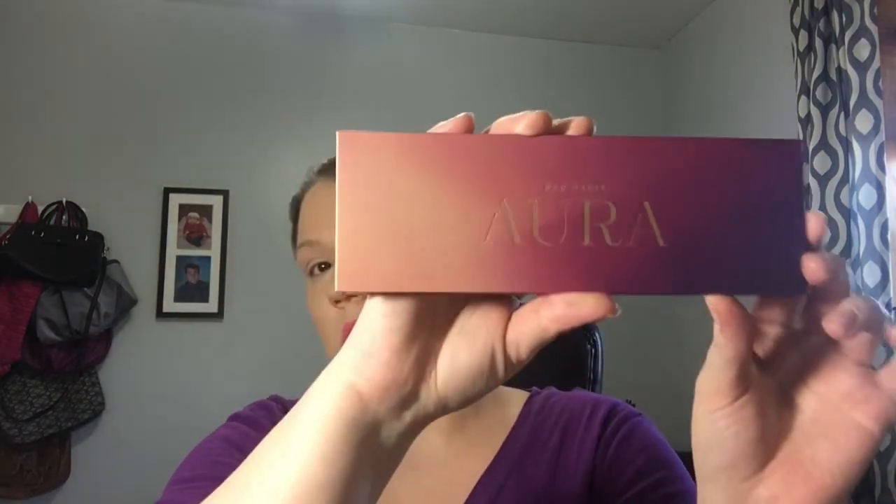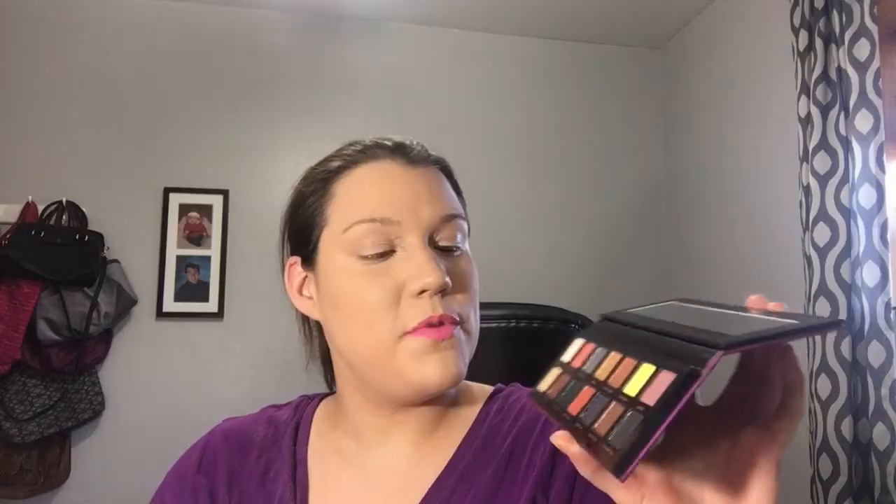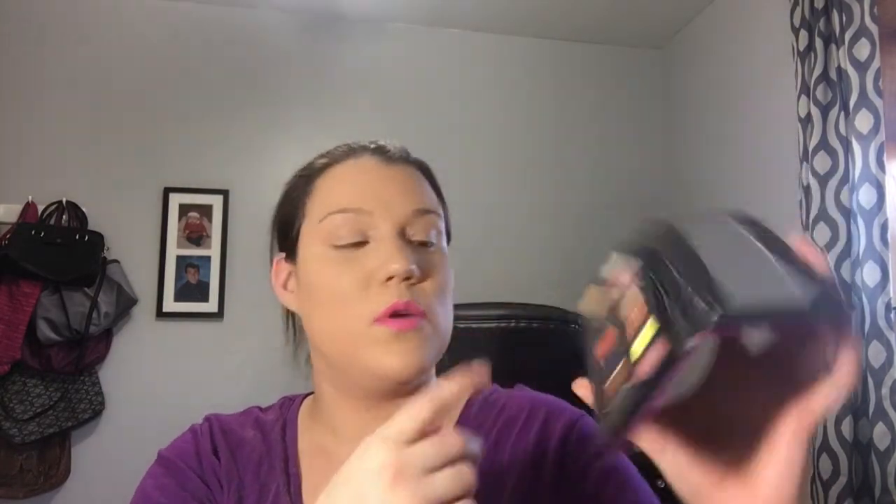And then you have the new Aurora — this is a 14-color eyeshadow palette as well. I love the packaging, they are beautiful. This is a very good assortment. You have seven shimmers and seven mattes. I don't know what I'm going to do with this very yellow color. The shimmers are very beautiful. I do like the Ecstasy one — that's a green one, very pretty. And I do like Soul and Manifest. Destiny is like a purple.